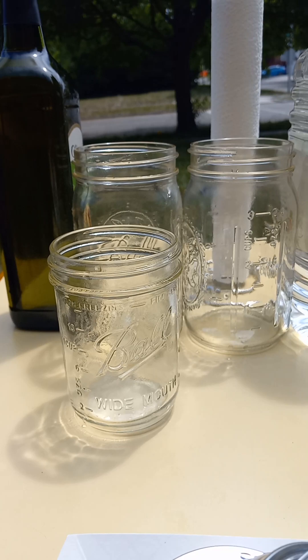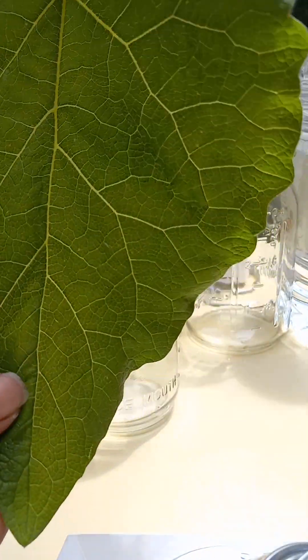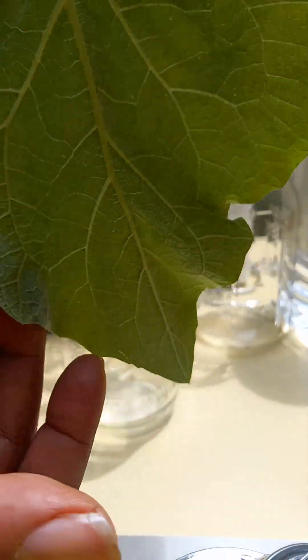Good morning! This is Aqua Loves Gardening, and today we'll be canning up some burdock. I do not know the actual name for it, but it looks like a square upside-down heart-shaped leaf, and the back is fuzzy.